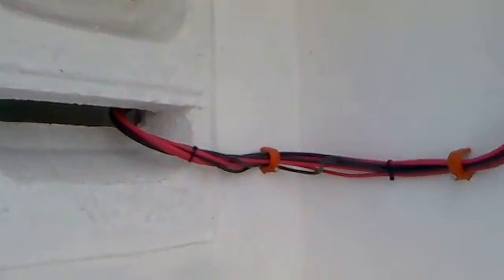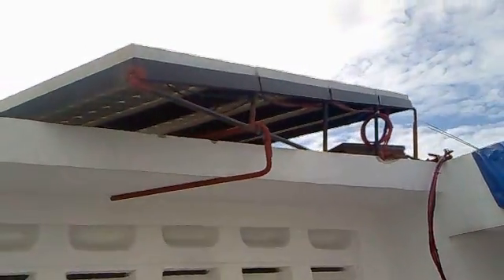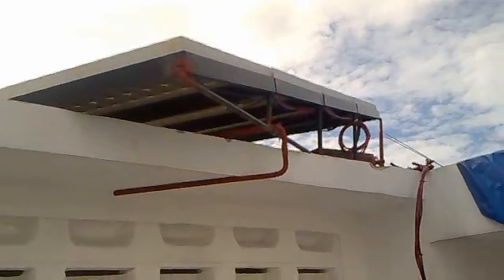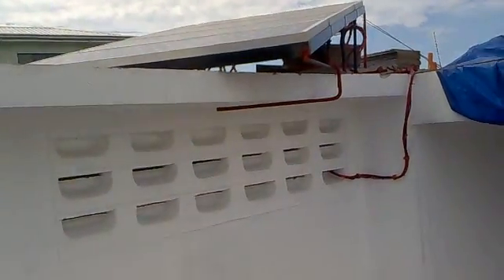Let me take you outside to see my panels, following the trail of wire and cables. Up on the rooftop of my house is my 400 watt solar panel array — that's basically four 100 watt solar panels.